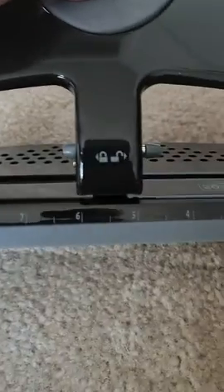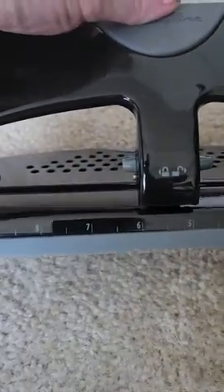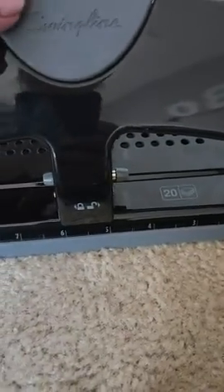It's really lightweight. It's a three-hole punch and you have numbers on the front to line things up with — works nice, easy, and smooth. You can lock or unlock it; it's unlocked right now.